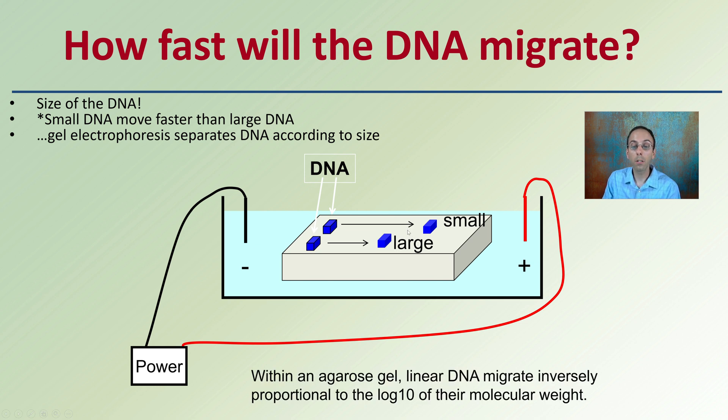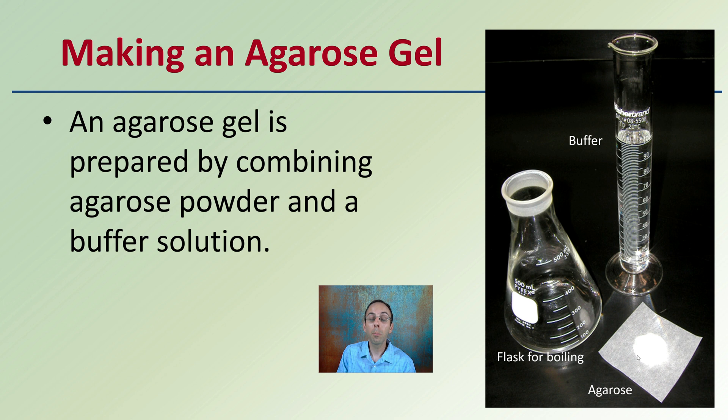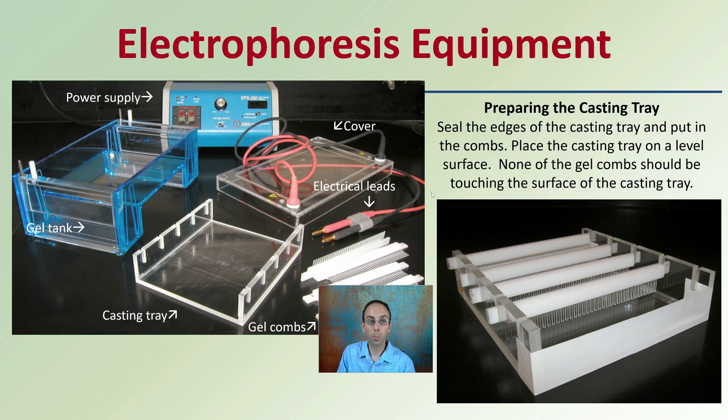Within agarose gel, linear DNA migrates inversely proportional to the log base 10 of the molecular weight — which simply means smaller fragments move further than larger ones. To make an agarose gel, the agarose powder is combined with a buffer solution and heated to the point of boiling, so you also need a flask for boiling.